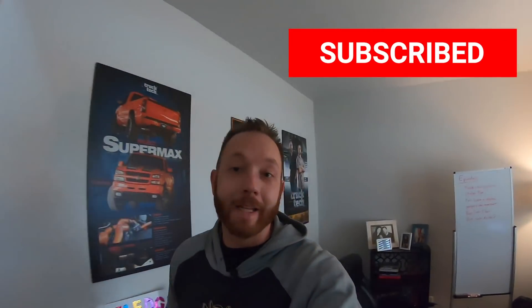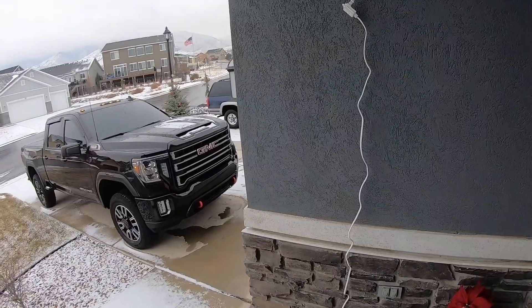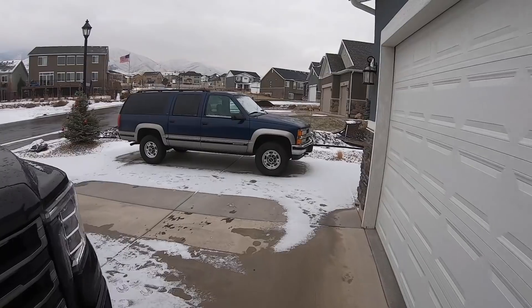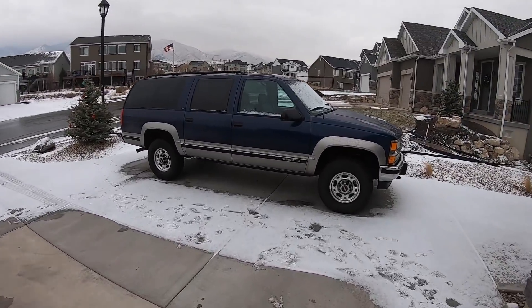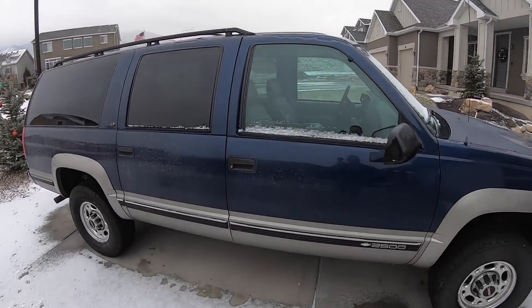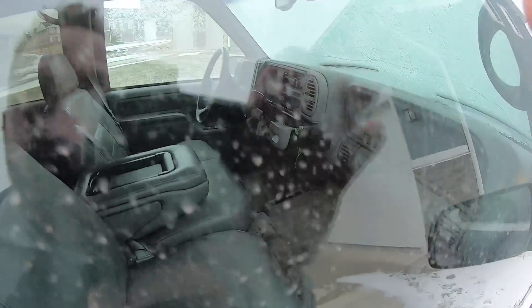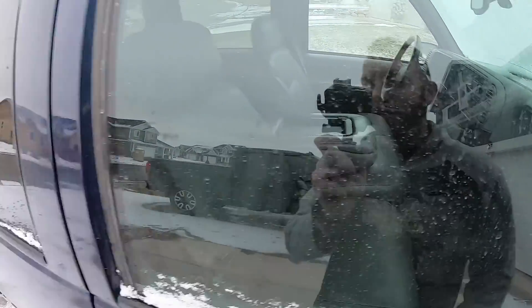Welcome back to the channel, my name's LT. Today we're starting off with a road trip — I've got some parts I need to pick up for the OBS K2500 Suburban. You guys have seen this project sitting right outside. There's a few interior parts I need to pick up and thankfully Facebook Marketplace has what I need: an ashtray, an overhead console, and some bucket seats. Let's hit the road.